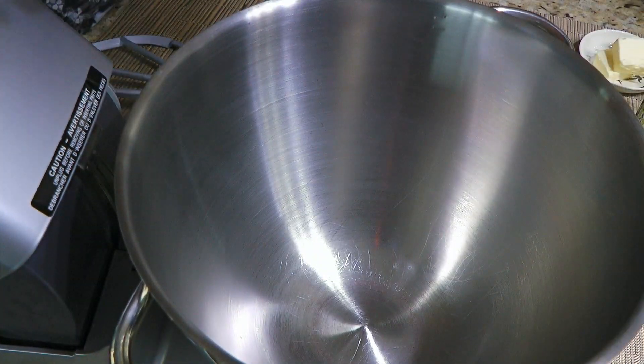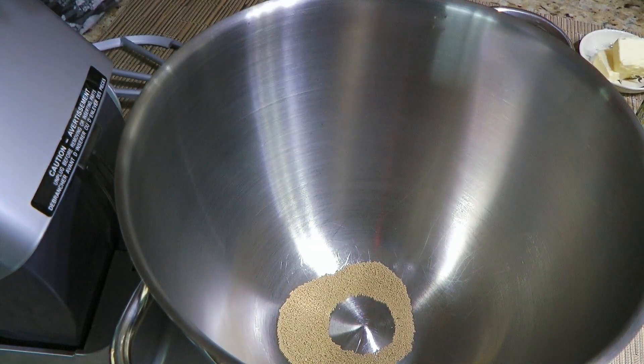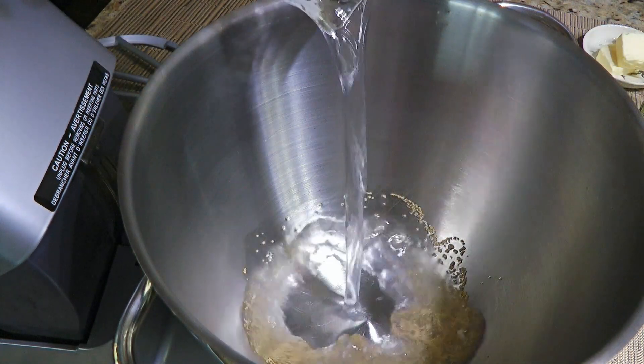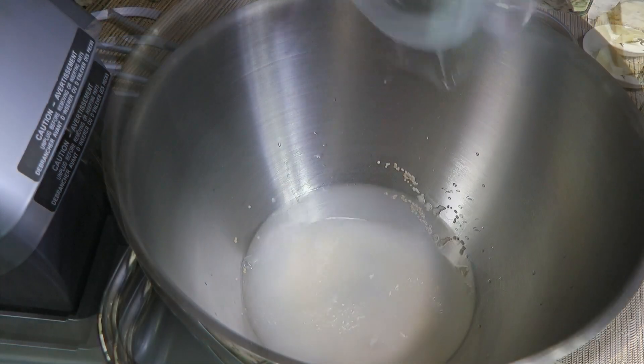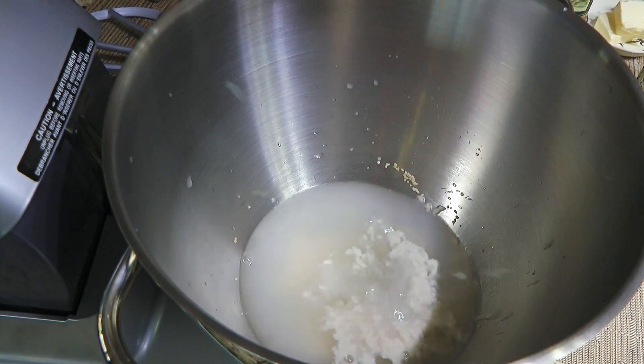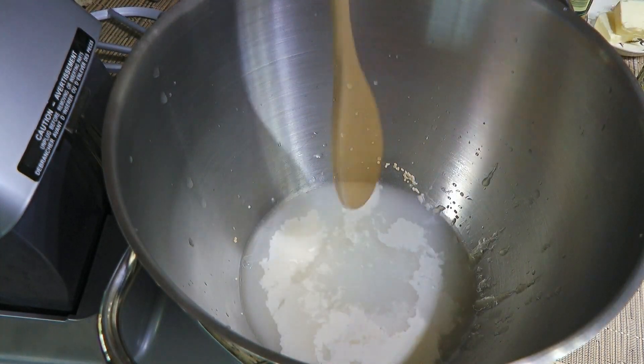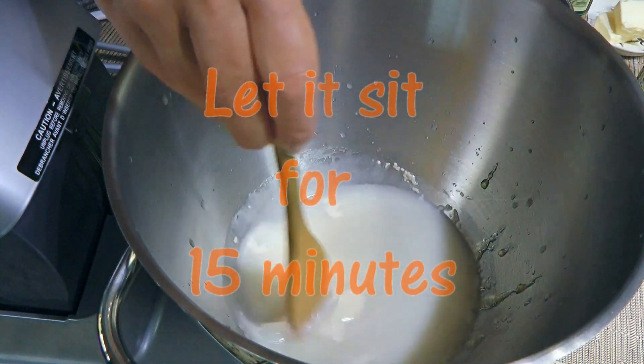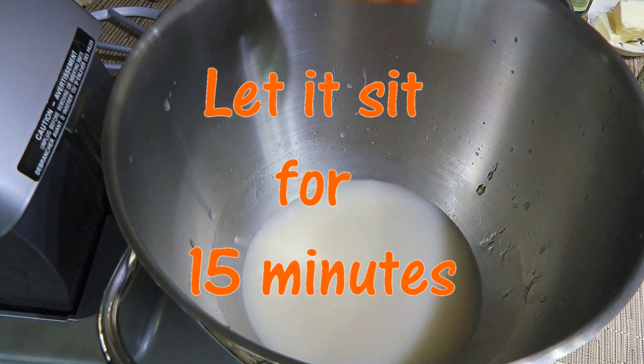So my friends, let's get cooking! We'll start by adding active dry yeast to the bowl of a stand mixer along with a cup of lukewarm water and some honey – yeast loves sugar! We'll give a quick stir and let it sit until the mixture is foamy and bubbly, about 15 minutes.